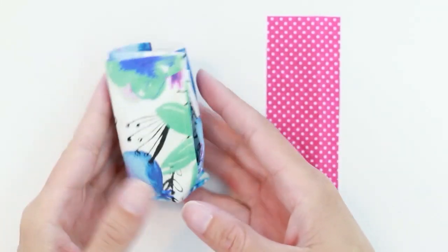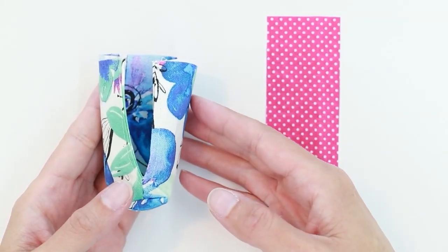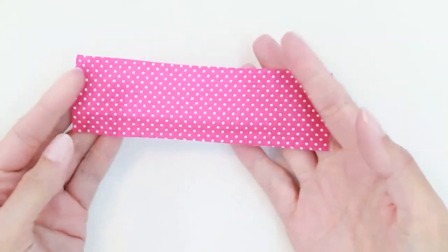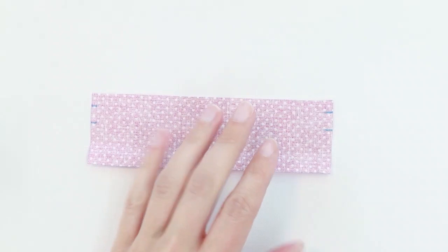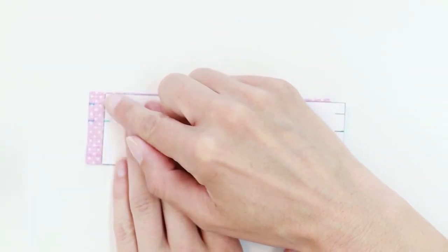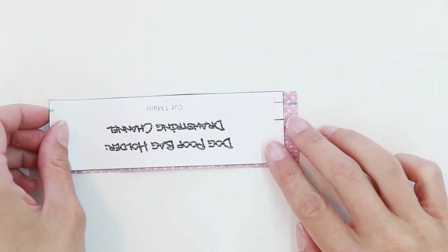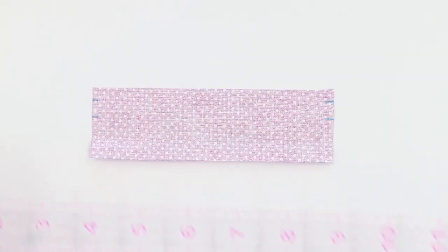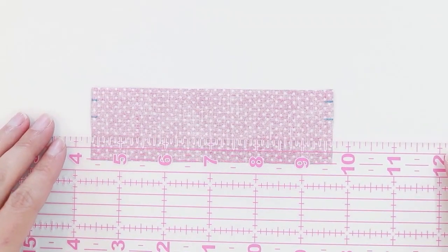If you'd like to make the drawstring version, you construct the bottom portion of the bag just as you did before. First, take your drawstring channel piece and use your pattern to mark the edges using the two guide marks on either side. On the edge without the guide marks, draw a line a half inch from the bottom.